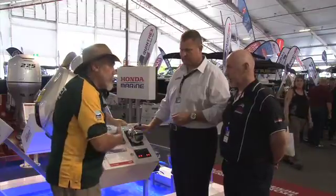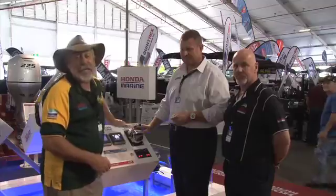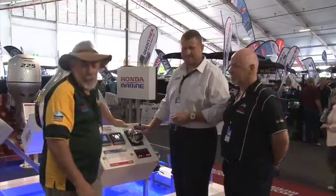So towards the end of the year people can come in and see you and you'll be able to fit them? If they come and see us we'll be able to fit them up, no problem at all. Fantastic innovations from Honda — keep an eye out for them later on in the year.